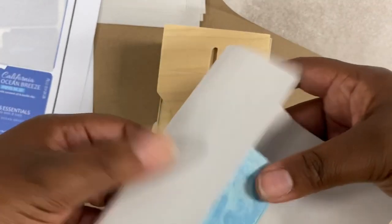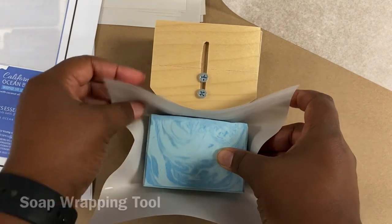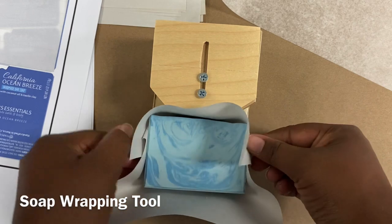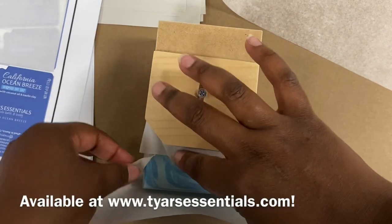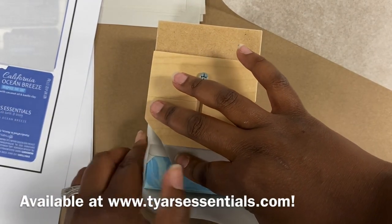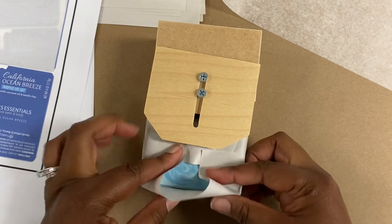What you're seeing here below is my soap wrapping tool, which we do make. We make them custom for our customers to the size of your cured soap bars, and each one is hand done. We are not like wood craftsmen — we're just a regular husband and wife team, and we make these for folks because they're very helpful for me and I thought they might be helpful for you.